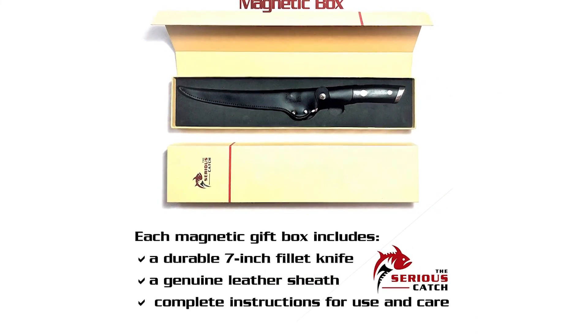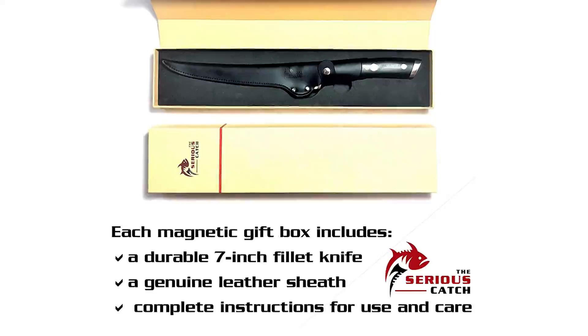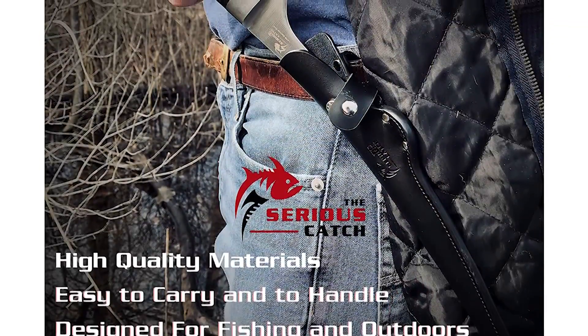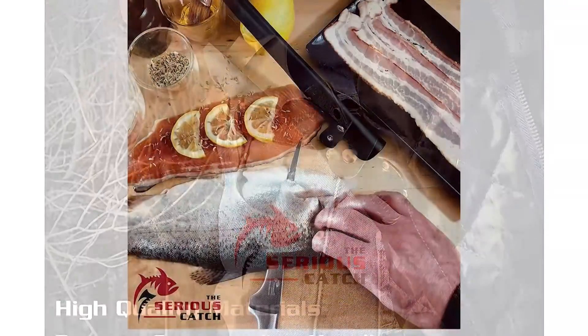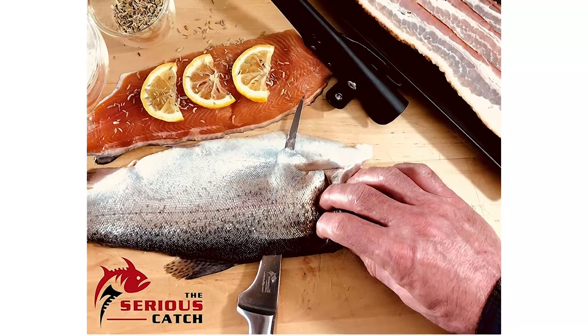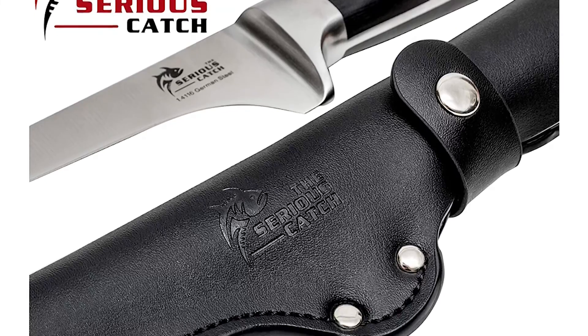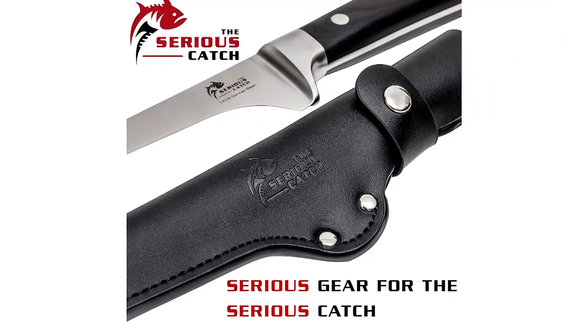The skeletonized tang helps reduce weight without sacrificing significant strength for optimum use. The ergonomic and easy-to-use riveted handle comes with a full bolster for perfect balance and finger protection. A beautiful and unique genuine leather belt holster is included to protect and store your fillet knife — handy for attaching to your belt when out in the boat or while preparing a shore meal.